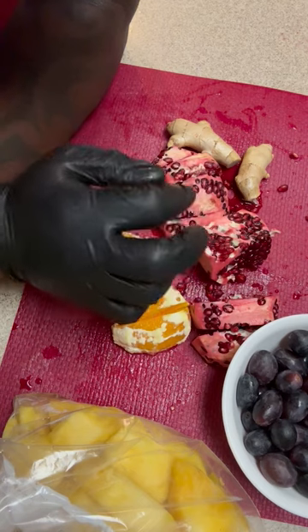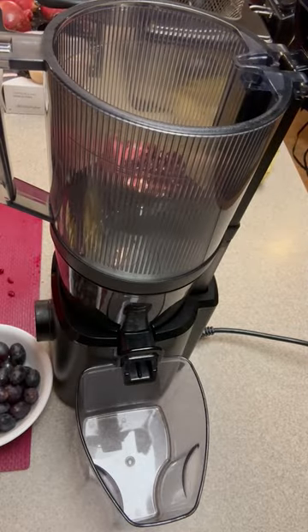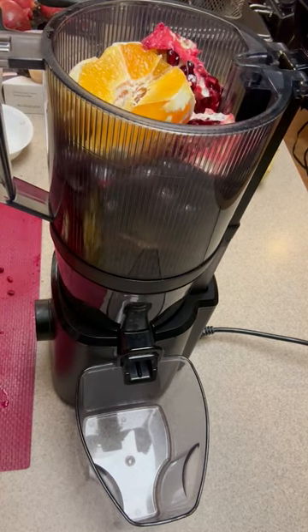Without further ado, let's go ahead and add these to the juicer. Let's go!